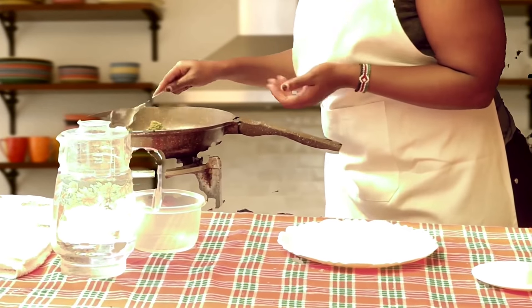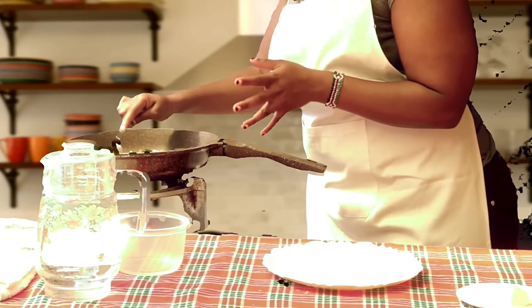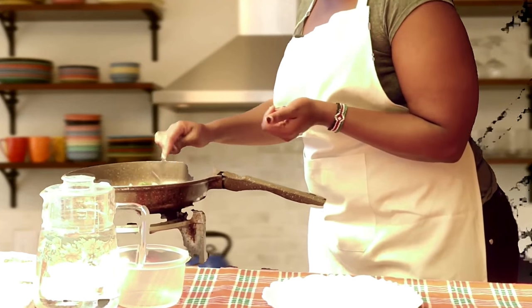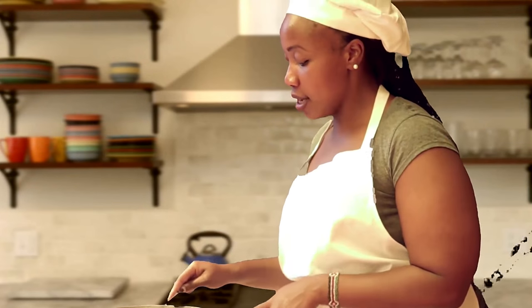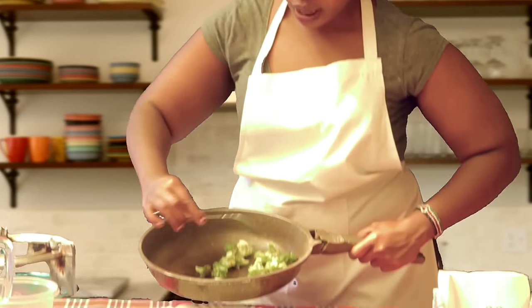The butter has melted into the broccoli, giving it that nice creamy, buttery, crunchy taste. That's why we've steamed them — so that they can be crunchy. Now we can transfer them into our plate.